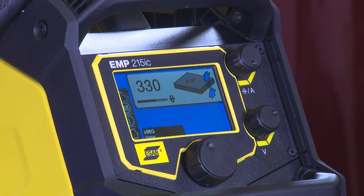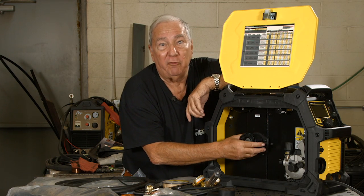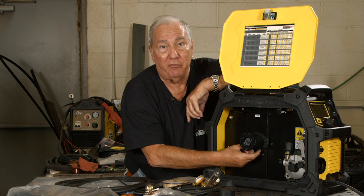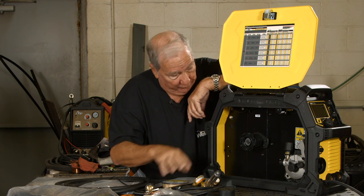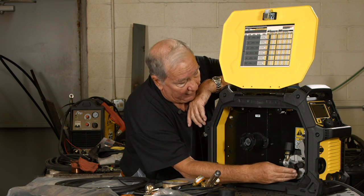This has what they call a Smart MIG feature, where you just set your material thickness and it takes care of amperages and voltages for you — you don't even have to worry about it. You can put a 12 and a half pound spool on here, and like most small MIG welders, this bigger spool adapter comes off so you can use the small two-pound reel that you get as a sample.